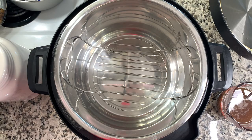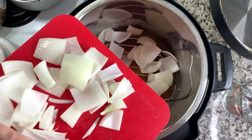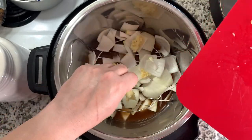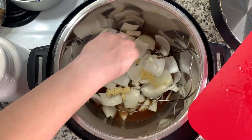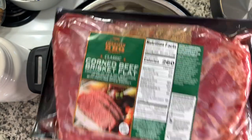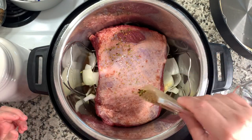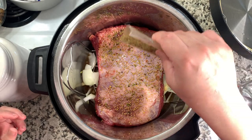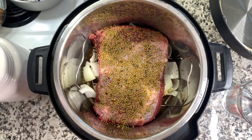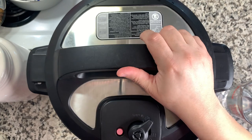I had been craving corned beef so bad and we didn't get any for St. Patrick's Day, so I had this in the fridge ready to go. I'm using my Instant Pot because it's the easiest way in my opinion. Put the trivet in the bottom, add one and a half cups of beef broth — you could also use beer as a substitute. Then I chopped up an onion into large pieces and a few cloves of minced garlic into the bottom. I place my corned beef brisket — about three pounds — on top and sprinkle that little seasoning packet all along the top.